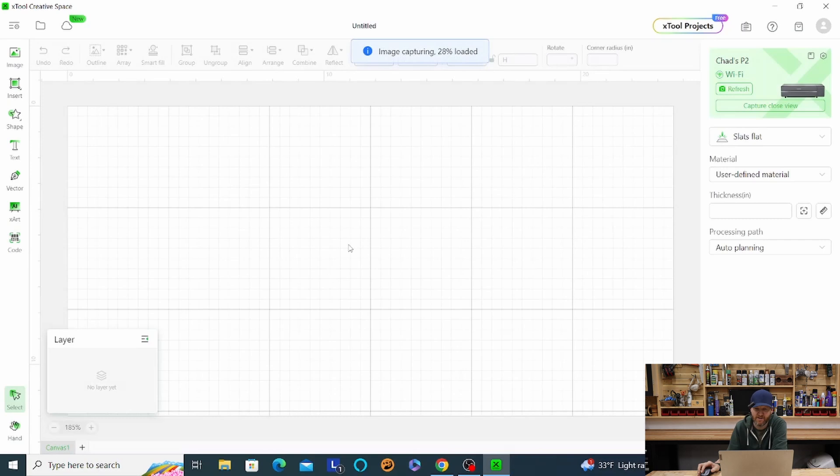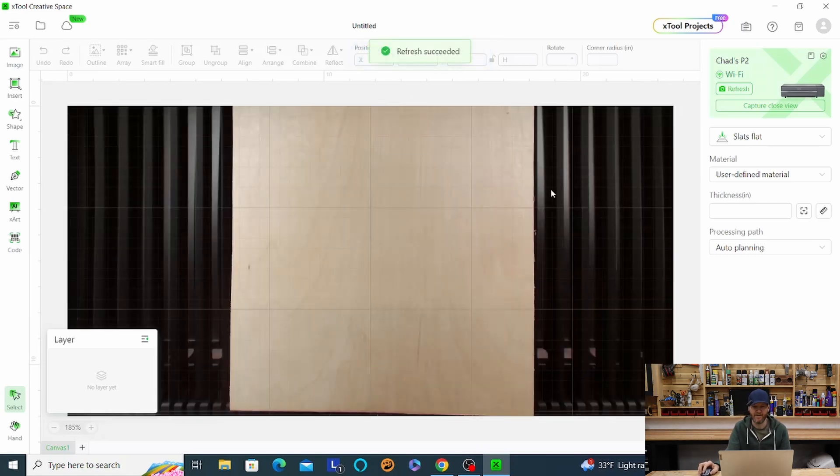It should take an image. I already have my material set in there. If you see image capturing, I'm just going to take a second here for everything to load up. There we go. So I got my plywood in there — I'm using quarter-inch birch — and now let's upload our file.